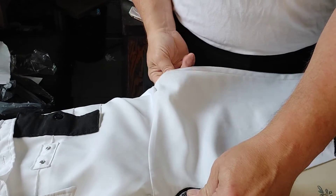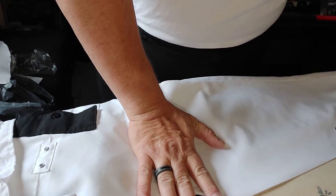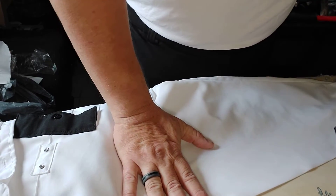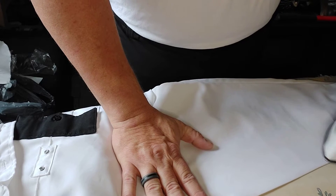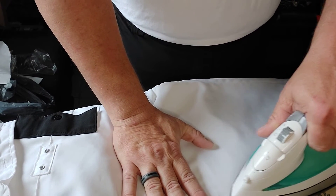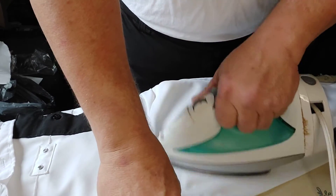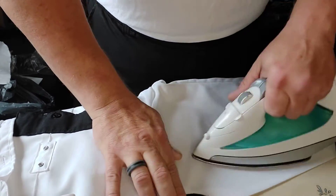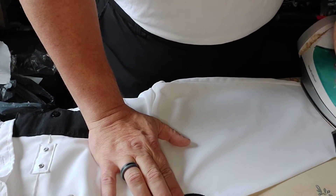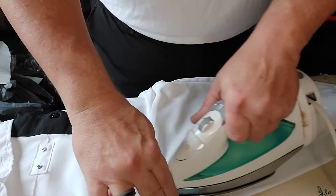I was raised by a sailor in the US Navy, and the creases in these sleeves are of the utmost importance. I do not use steam when I'm ironing. I do not use starch when I'm ironing. I have found that when you iron every day, the necessity for starch kind of goes away.